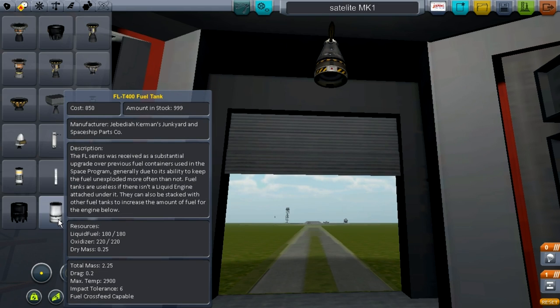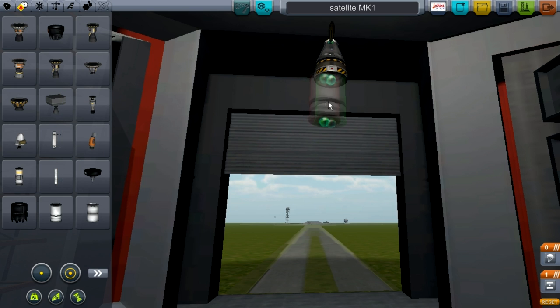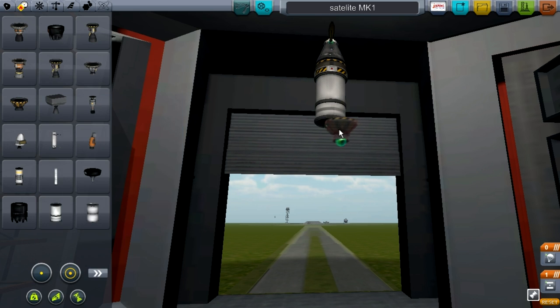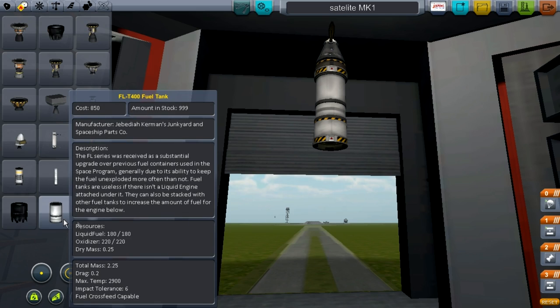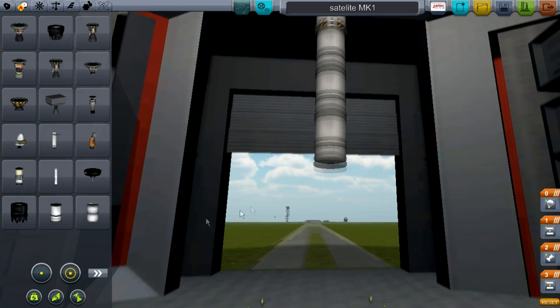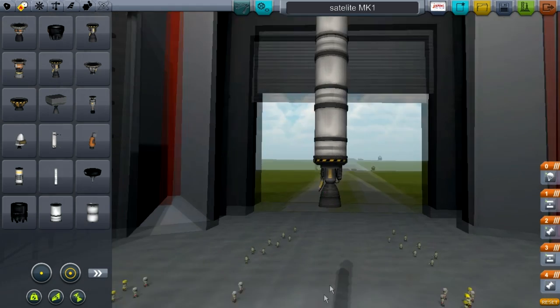Under that, go to propulsion and take an FL-T400 fuel tank and put that on the bottom. Then take an LV-909 liquid fuel engine, put that on the bottom. Then structural again, stack decoupler, put that on the bottom. Then go back into propulsion, the same fuel tank, and put four of them on there. Then put an LVT-30 liquid fuel engine on there.